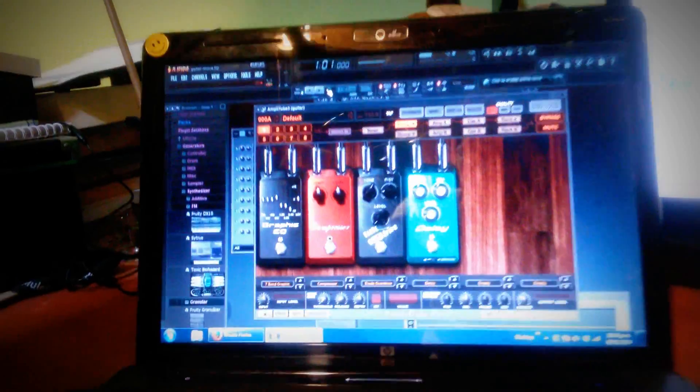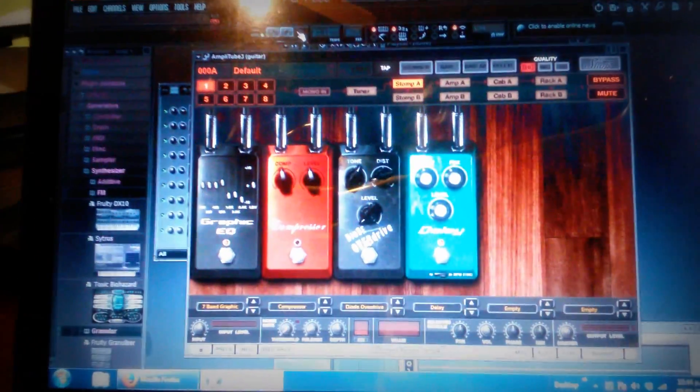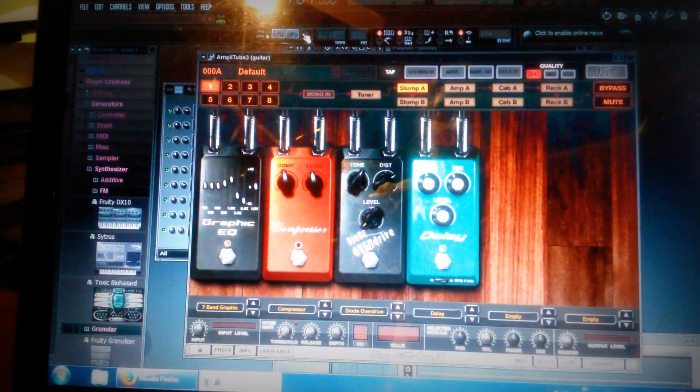And it's sending that as a MIDI message, which is being captured over here by FL Studio. And you see these knobs moving? They're moving as a response of my guitar's movement.